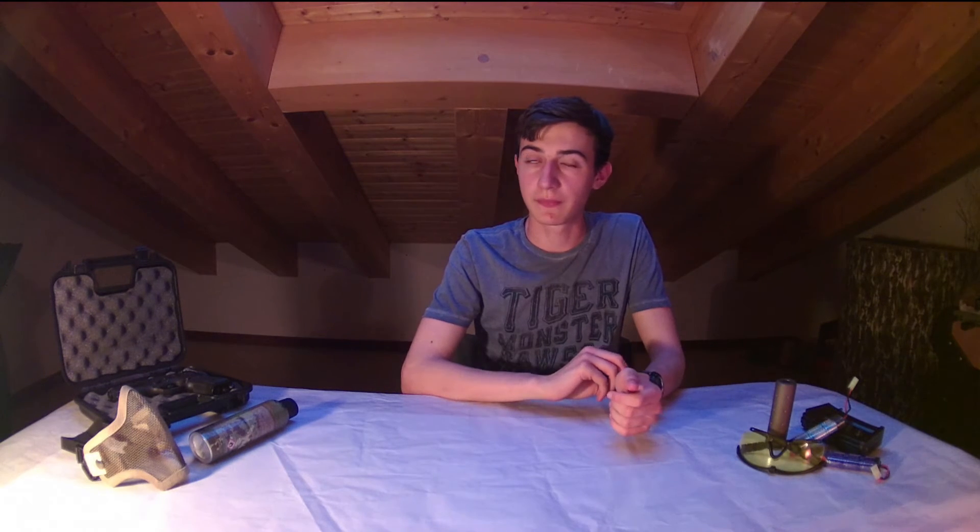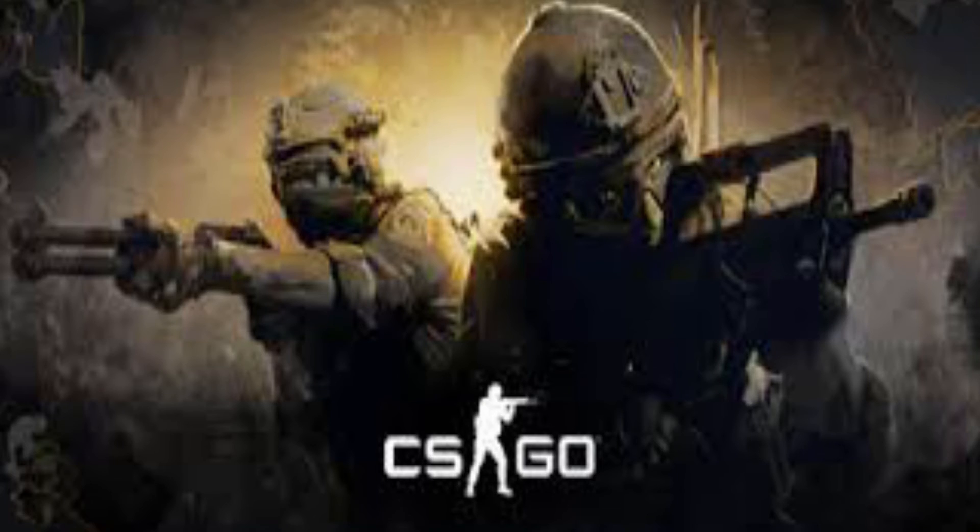For example, we can clearly see the MP5 as a gun of the good guys in most popular games for PC or PlayStation. The MP5 is really used in Counter-Strike as a good guy gun, and it has become part of popular culture.